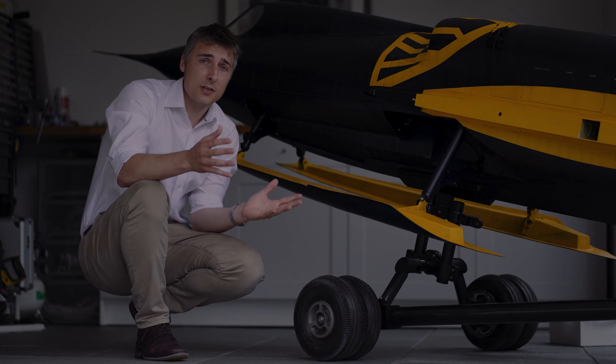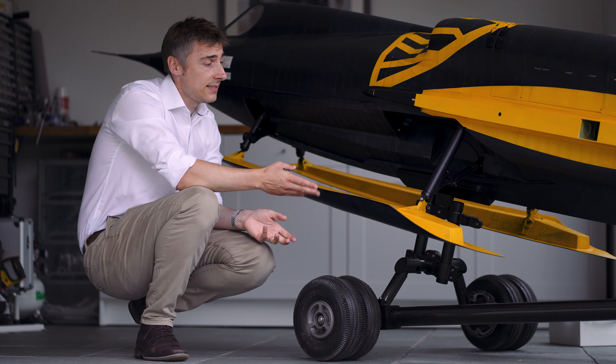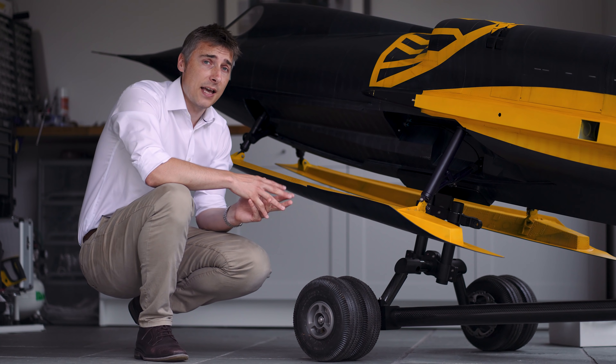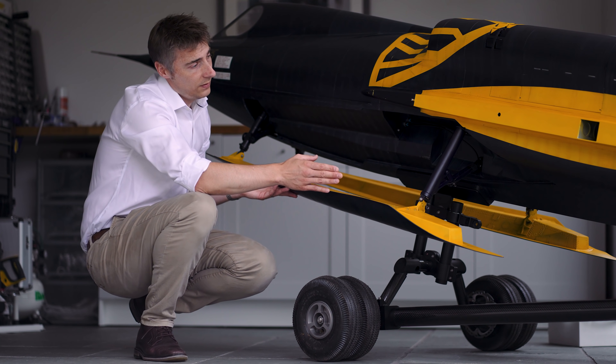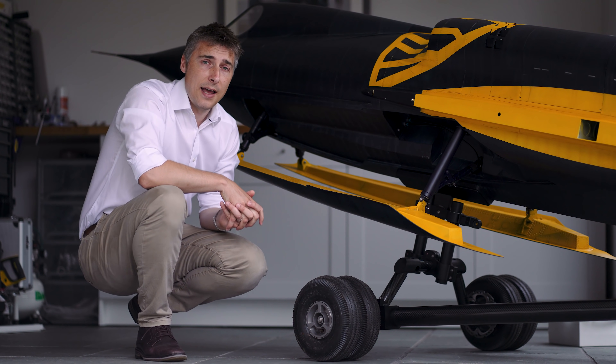The most important part of the aircraft for the takeoff run are these hydroskis here. The ski angle with the oleo retracted is set at 5 degrees compared to the longitudinal axis of the aircraft.